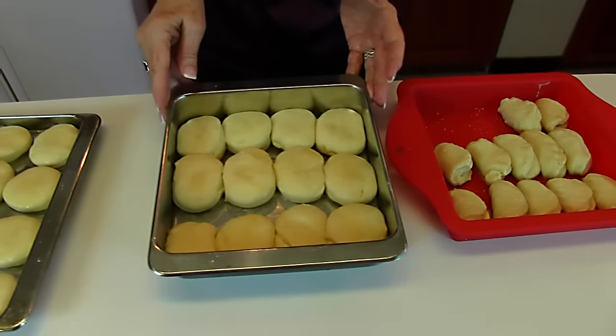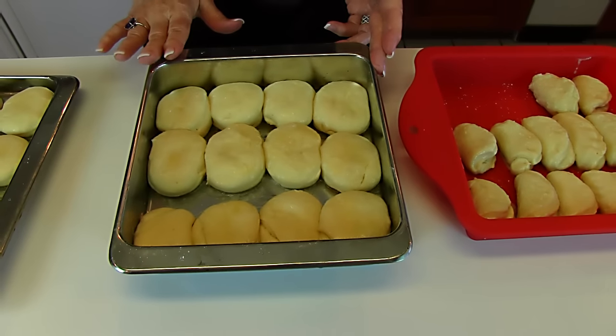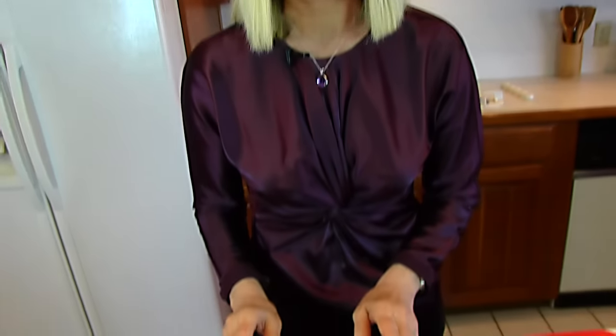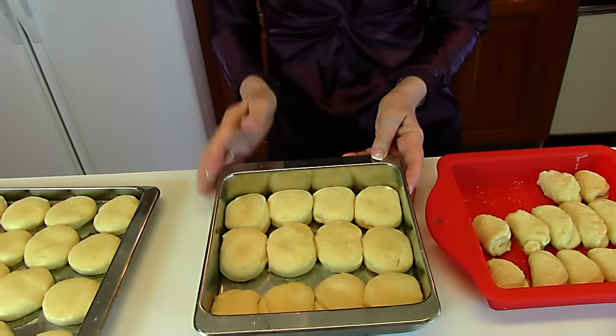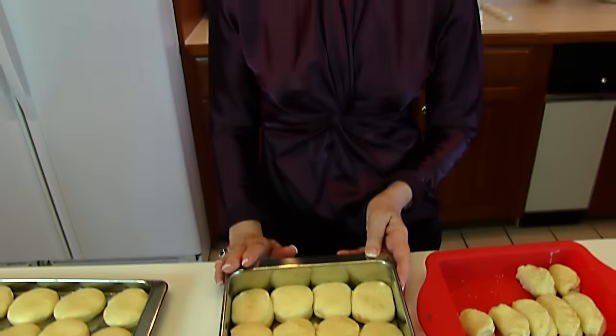In this container we have some nice ones from that first rolling — there are 12 of those. I'm going to freeze those, because this is the point where you do any freezing or refrigeration. To freeze these, I'm going to cover the top with plastic and then cover the whole thing with aluminum foil. Take it directly to the freezer — don't let it rise. When you want to make them, get them out of the freezer and let them thaw and rise for about four to four and one-half hours. They should double in bulk, and then you can bake them just like the ones we'll do today.